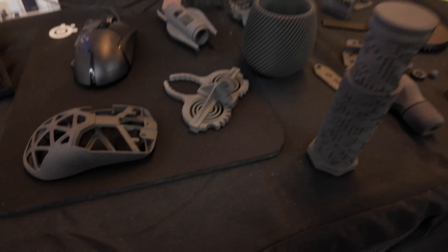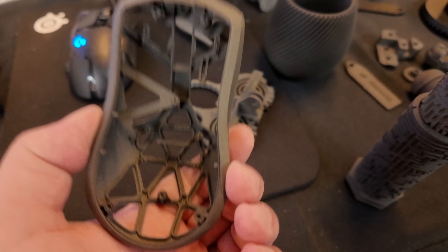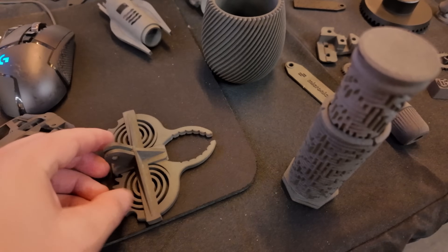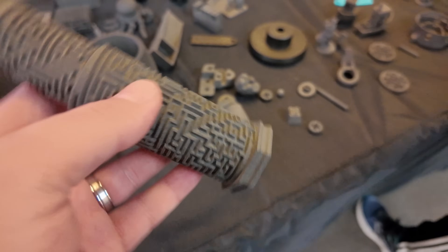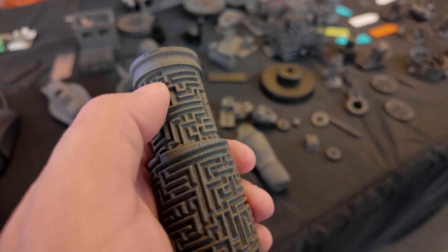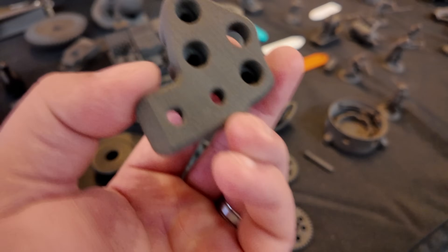Everything is solid. And what kind of use cases? Who would want this machine? We love to say this is professional quality — engineering departments, people who want to make professional products, things without layer lines that don't look 3D printed. And what material are all these — are these all nylon? All of these are nylon 12. Good chemical resistance, strength — all around just a good, well-rounded material.